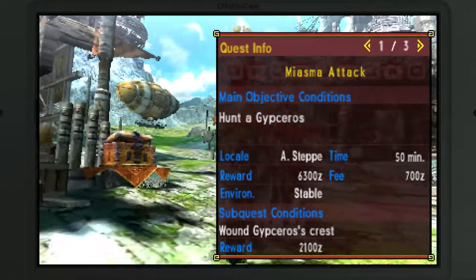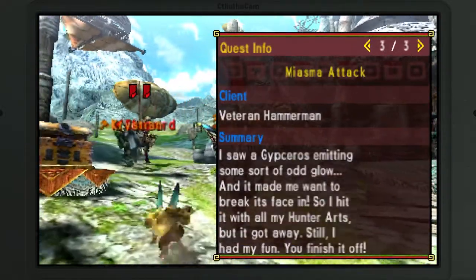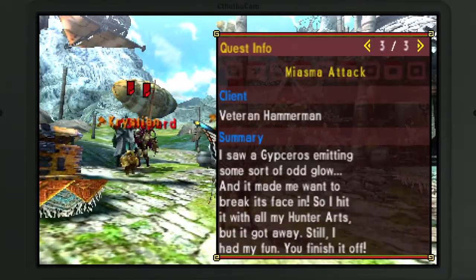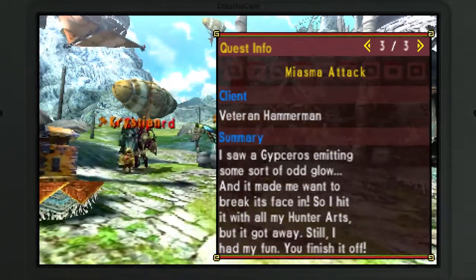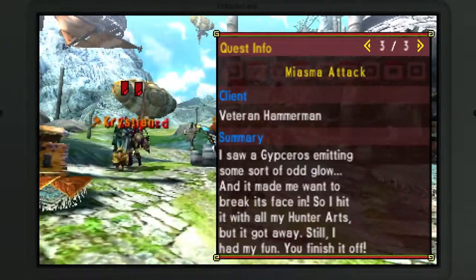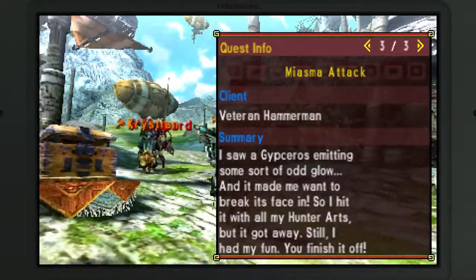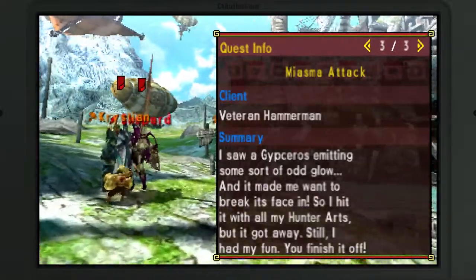We're going to do the quest — my asthma attack — and hunt a Hyper Gypseros. It's from the Veteran Hammer Man: 'I saw Gypseros emitting some sort of odd glow, and it made me want to break its face in. So I hit it with all my Hunter Arts, but it got away. Still, I had my fun.'